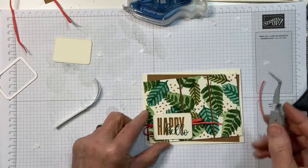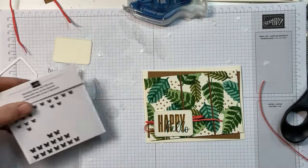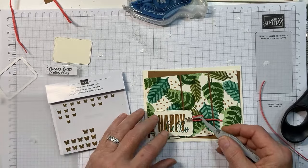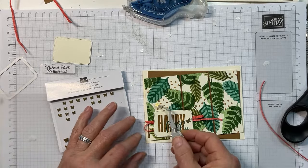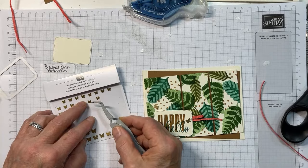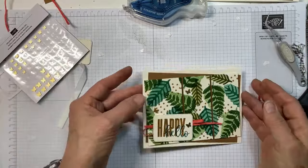Now to finish this off, a couple of brushed brass butterflies. I'm going to put a big one right there, and I think I'll go all big — a smaller one might get lost. I'll put a big one right there too. And there is our card front.